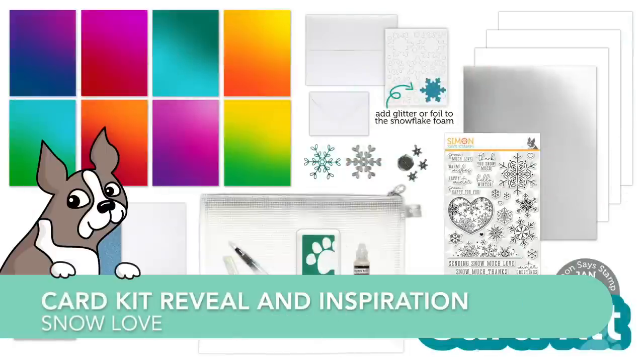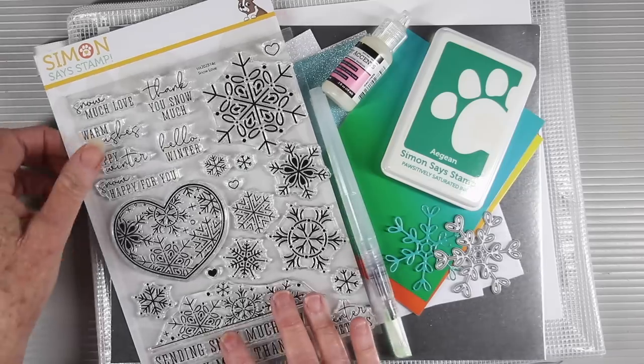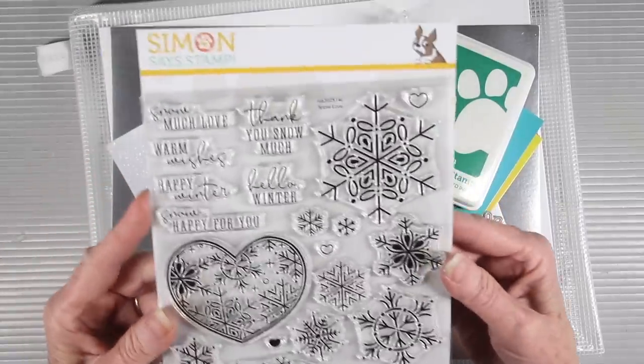Welcome everyone to the card kit reveal and inspiration for our latest card kit, Snow Love. This is Sherry Carroll, and I'm going to walk you through the contents of the kit.